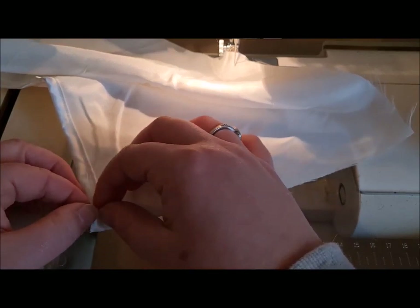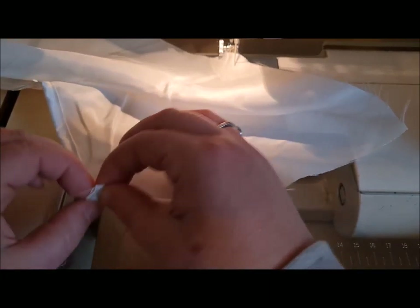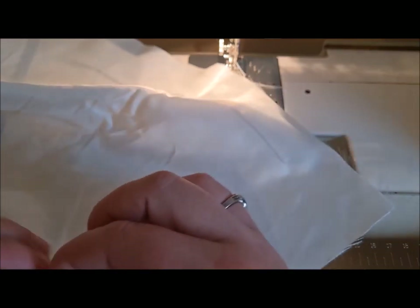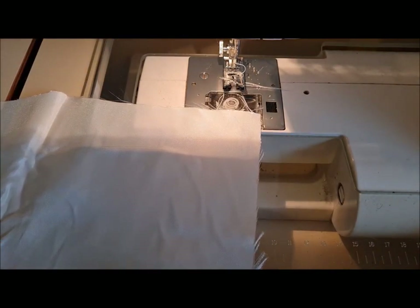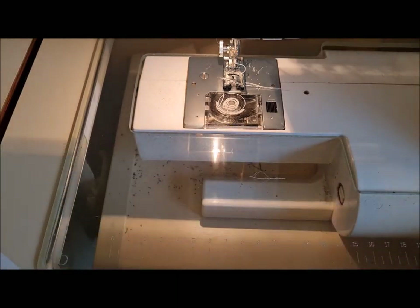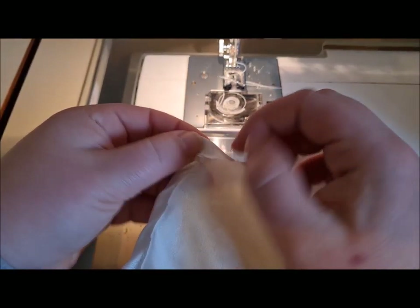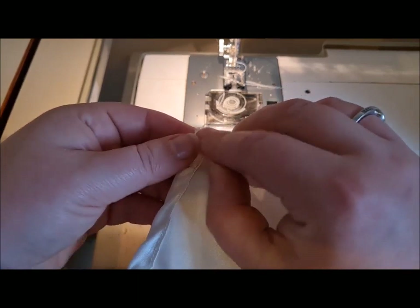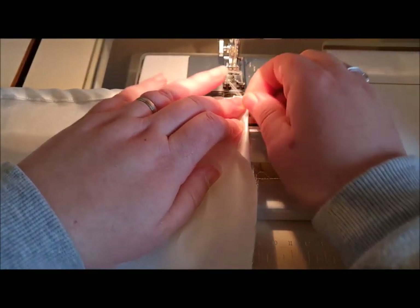This is so that the edge has a nice clean fold rather than an open bit. The open bit can go at the bottom quite happily. Then we're going to just stitch that into place. I'll just trim mine up so I can do that — so one centimeter, two centimeters, under the machine.